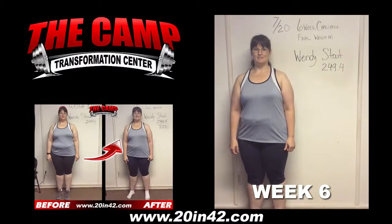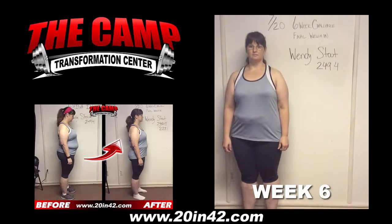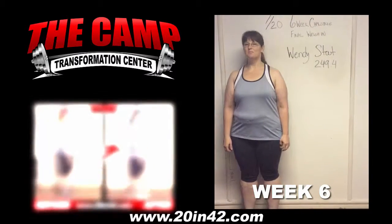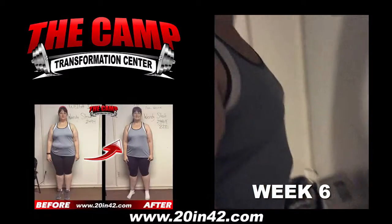We're here with Wendy South today for her six week challenge final weigh in. Wendy, we started you off at 249.4 six weeks ago. You ready to check your final weight? Let's walk over the scale and see where you're at. 228.1!